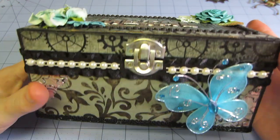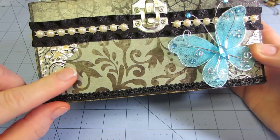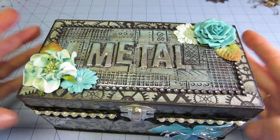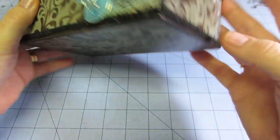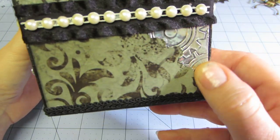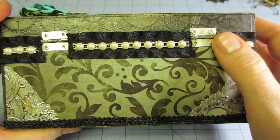I think the paper pad was Tattered Thyme from Die Cuts with a View — I hadn't used that yet and it had some gears in it. I also used the Baroque paper and put more tin through, cutting the tape and running it through the Cuttlebug embossing folder. I peeled it off, put some black paint on it first to make the definition come out, and stuck it on the box.